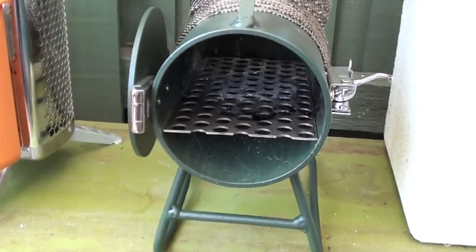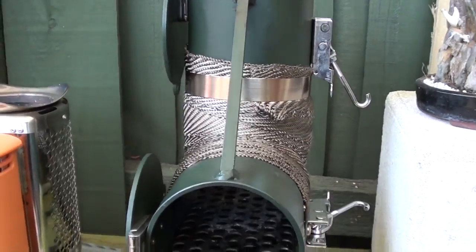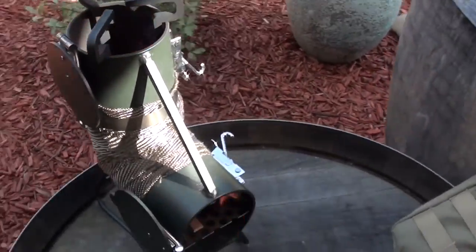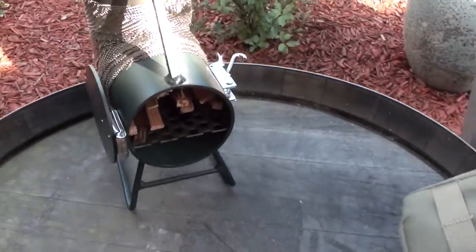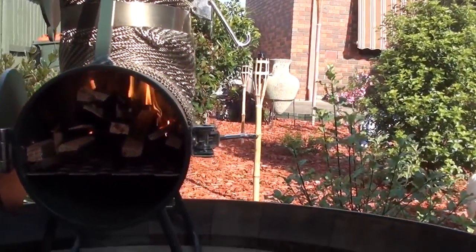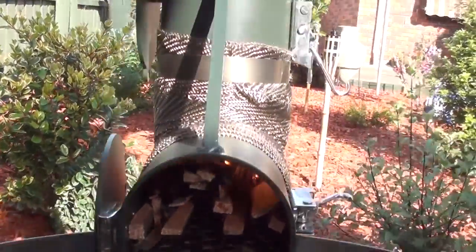Alright, back again — we've got the stove fired up. It takes no time at all to get it going because the design has so much air flowing through it that it gets going in no time.